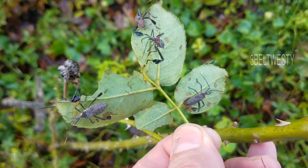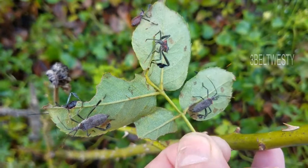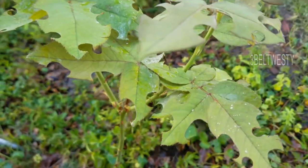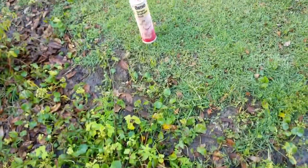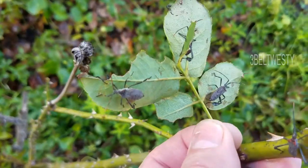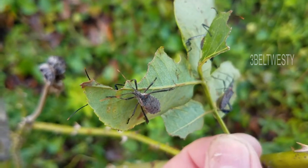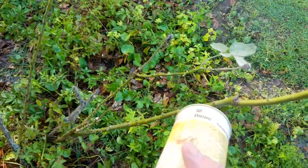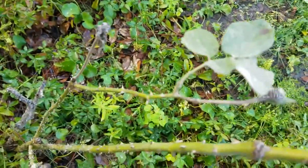That's on a knockout rose. A day later, there's none over here. So we're gonna remove these, put some more dust on there. So I removed all those.